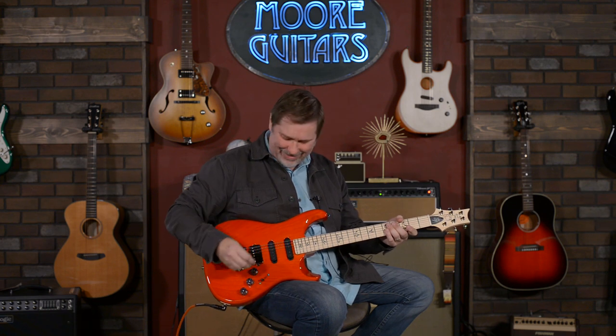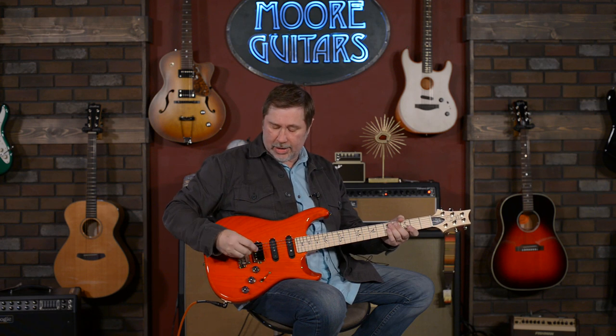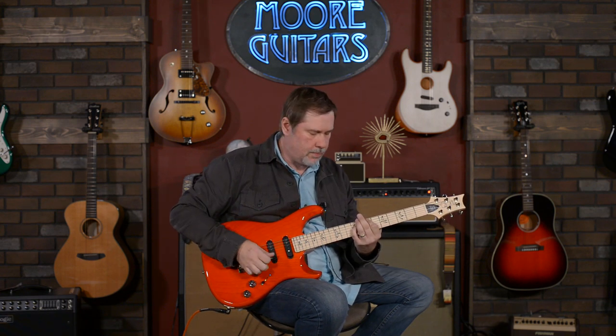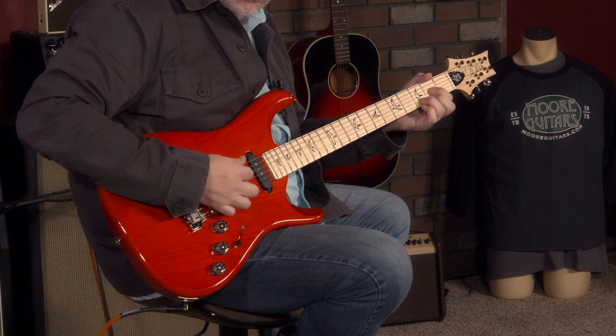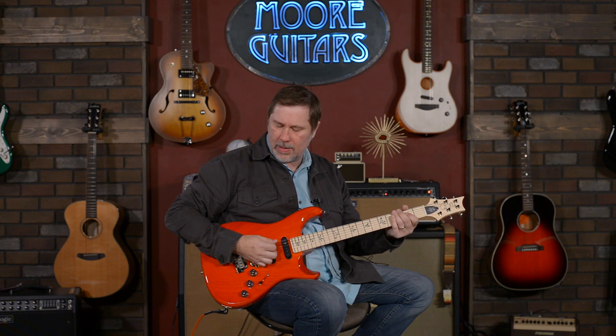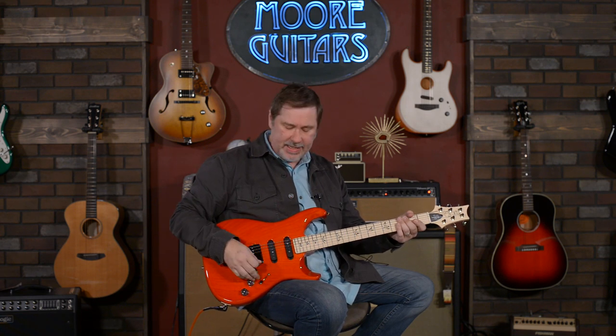Now we get to do it all again with some dirt. Turning on the dirt — here comes the gain. Everything is set more traditionally; we're back to Larry's dream bridge pickup. It is unique sounding. I told him I thought it was PAF-ish, but I was wrong. It's the sound of rock and roll. I think it sounds awesome. To me it has the PAF clarity, but it's definitely got something more aggressive, but also balanced — it's actually a very well balanced pickup.